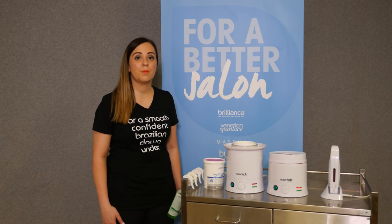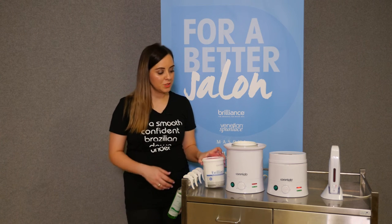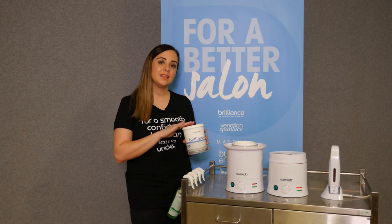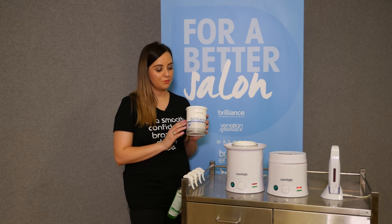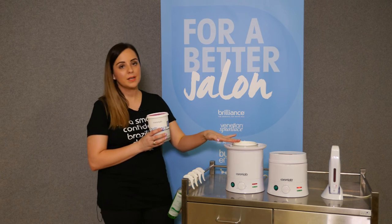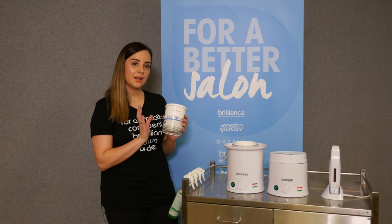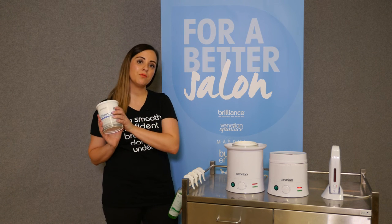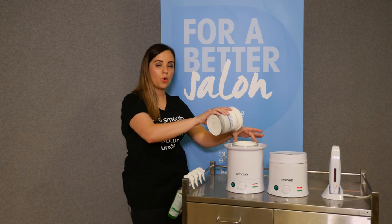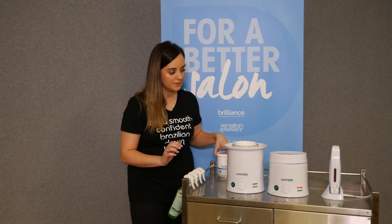It's really important to keep your wax pot topped up at all times. With the microwave-to-pot concept, when the wax starts to go down after working all day, take a new container, melt it in the microwave for two to three minutes until it's nice and runny, then pour it into the top — keeping it full at all times because this will affect your temperature and consistency.